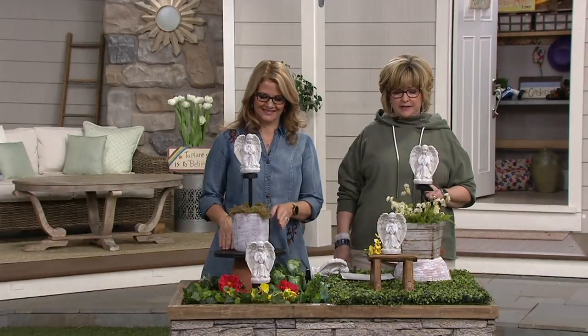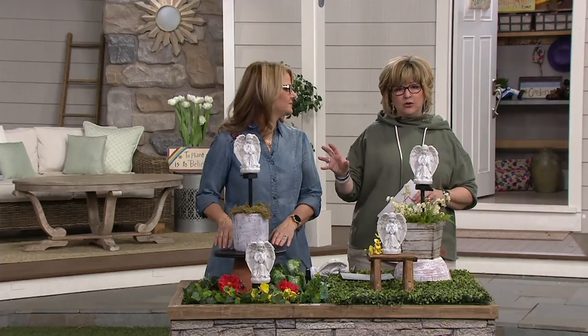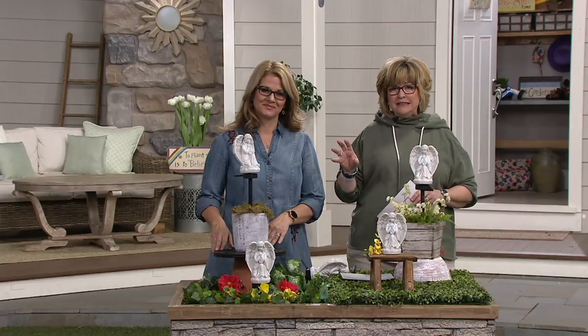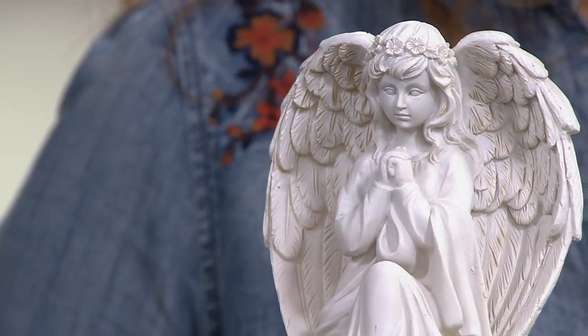Remember, you're getting a set of two. These are the Solar Angel Garden Stakes. They are done in a polyresin that looks like stone. Because they're resin, you can get a ton of detail, which we'll show you. But remember, these light up at night because they have a solar panel.